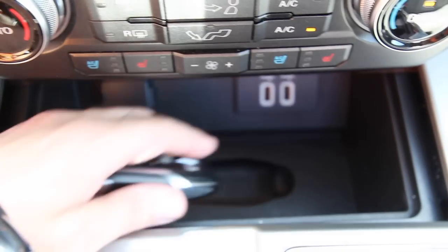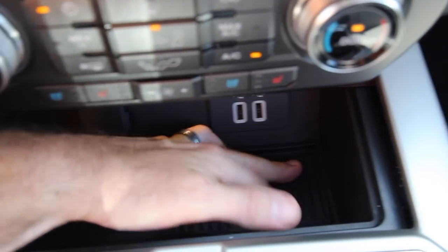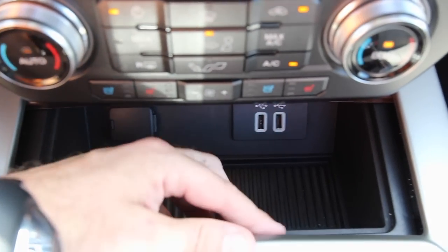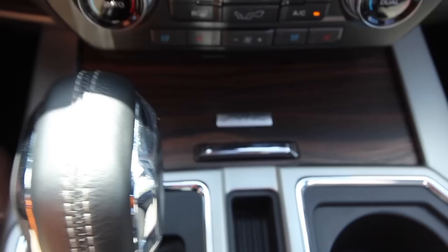Nobody even hardly knows that that's there — but now you know. And then you just put this right back here like this, nice and snug. You've got a nice little hiding spot to keep a key at. There you go.